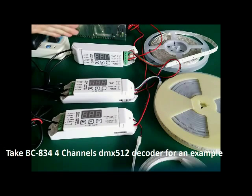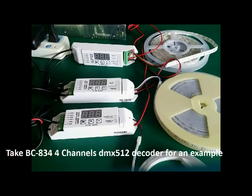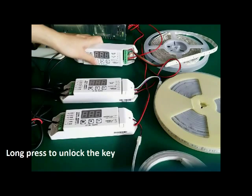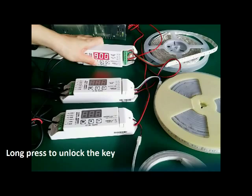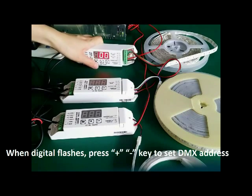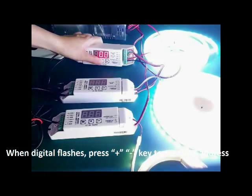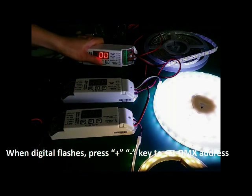Now take the four-channel decoder as an example. Power on. It is DC input, so you need to wire a power supply. Now long press M to unlock the key. When the first digit flashes, press up or down to set the DMX address.